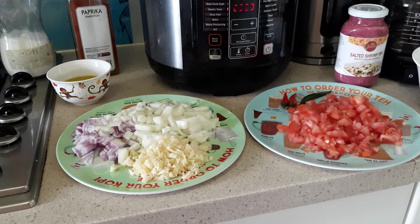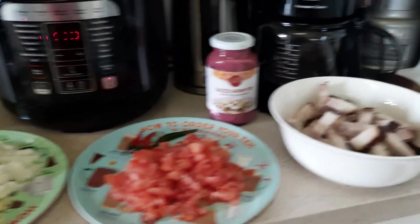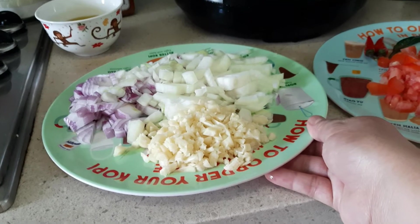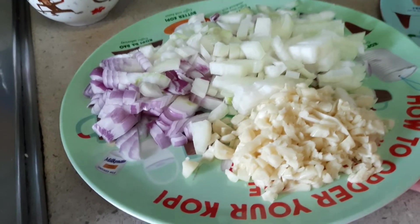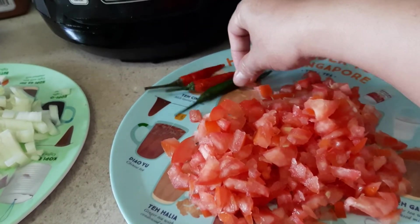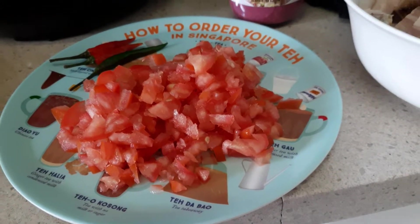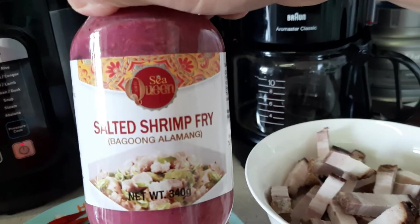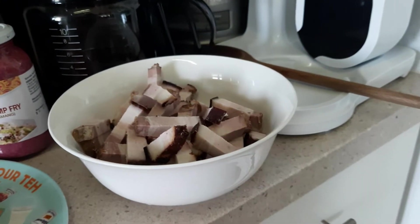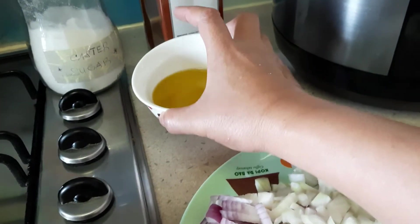Welcome to Givers TV. We're gonna cook salted shrimp with pork belly. Our ingredients are garlic, one small red onion, white or yellow onion, three pieces of chilies, three medium-sized tomatoes, one bottle of Paguong Alhamang salted shrimp, and leftover roasted pork belly — though you can use fresh pork belly.